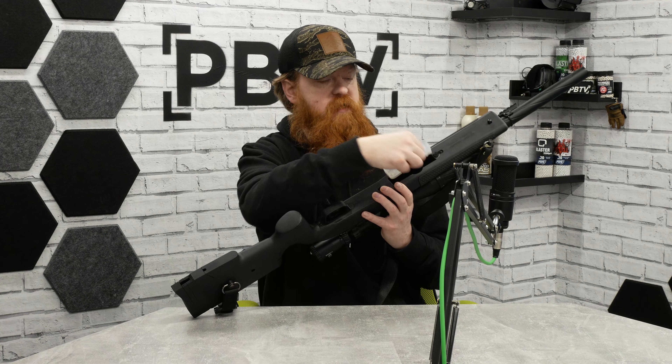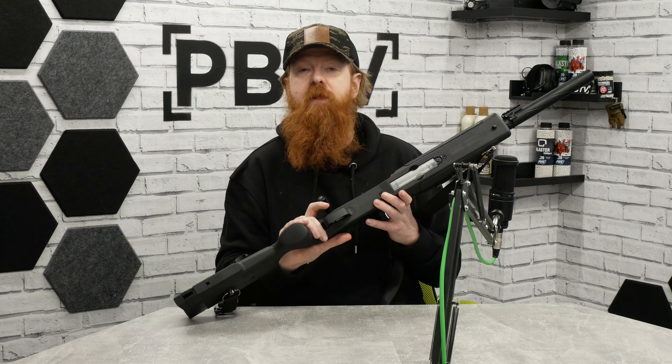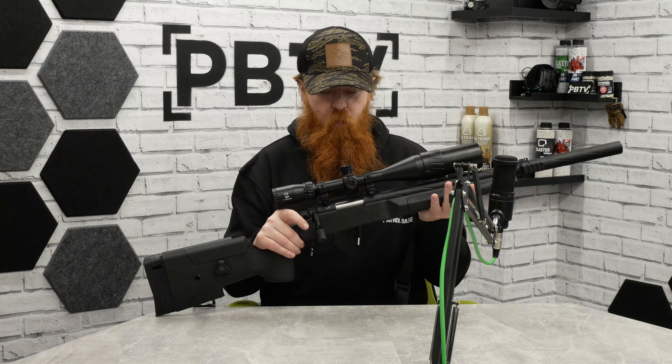There is a button at the front — pressing that releases the 28-round VSR-style magazine, and it's very easy to click that back in place. We have a little flat-bladed trigger, making it really comfortable to pull that pressure back and release the round exactly when you need to.